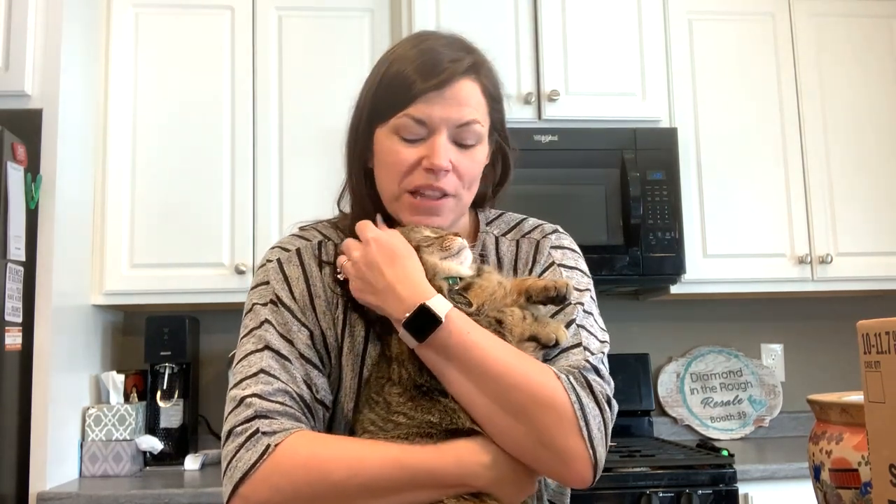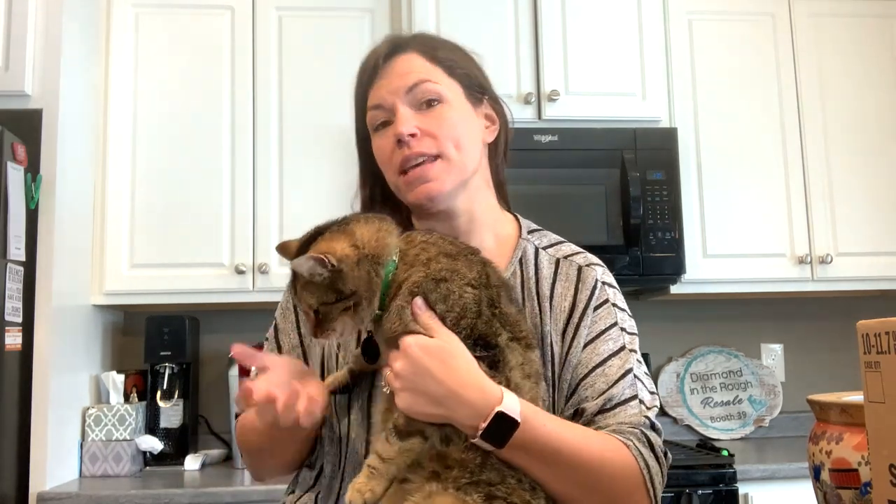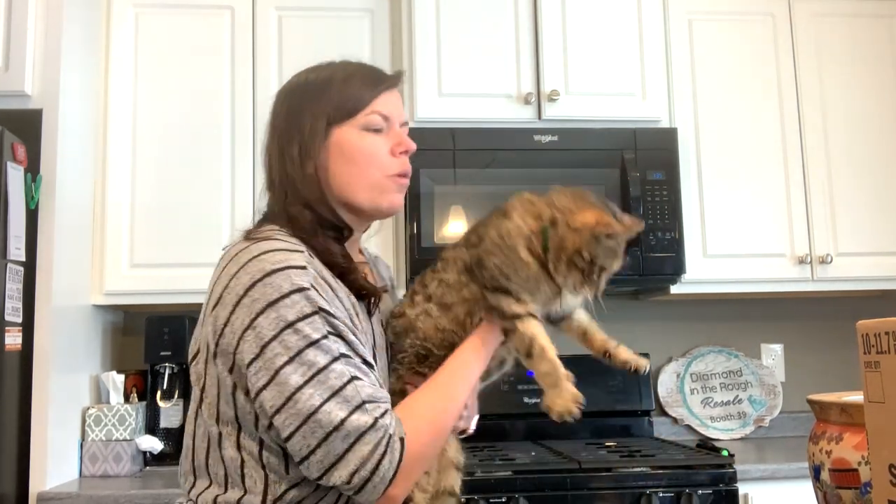Hello, welcome back to Diamond in the Rough Resale. My name is Dara, I'm the owner of Diamond in the Rough Resale where I have an eBay shop and a couple of booths at my local resale mall — not necessarily antique, you can sell anything in there. This is Cooper, and we are continuing our series of opening up the boxes of stuff I got at auction this week. I had several boxes, spent a little over $200.